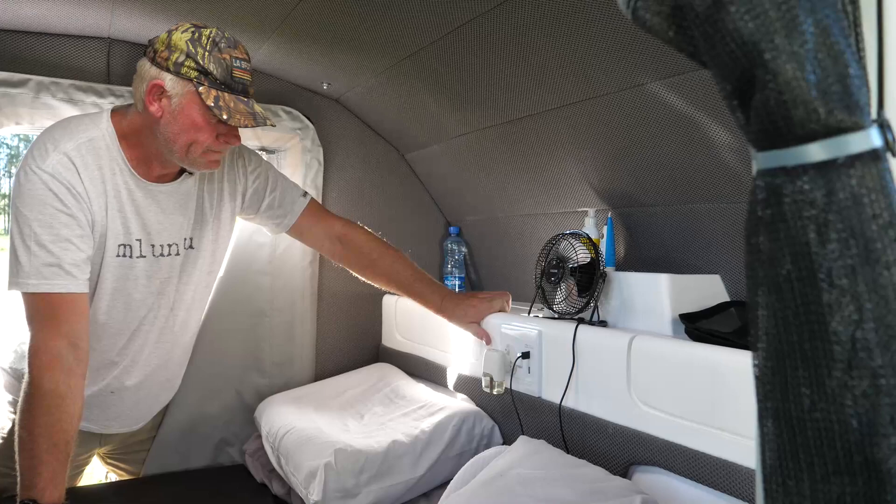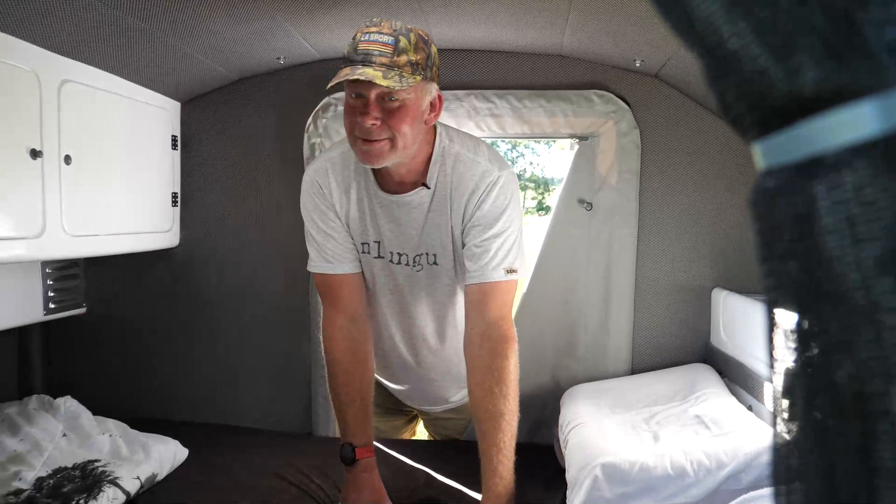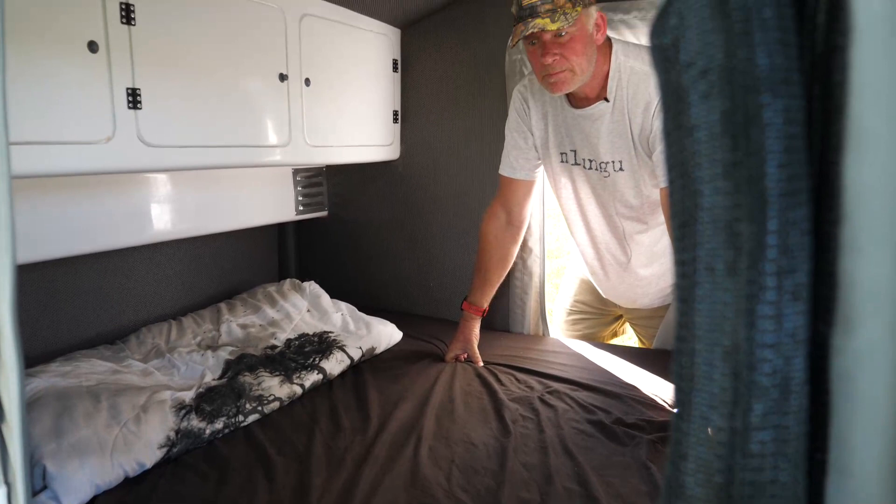But you have got some charging points. Yes. And is that fan a USB fan? A USB fan — no, that's from home. This bed is a full cool queen size bed, so pretty much what you do in the caravan is sleep.